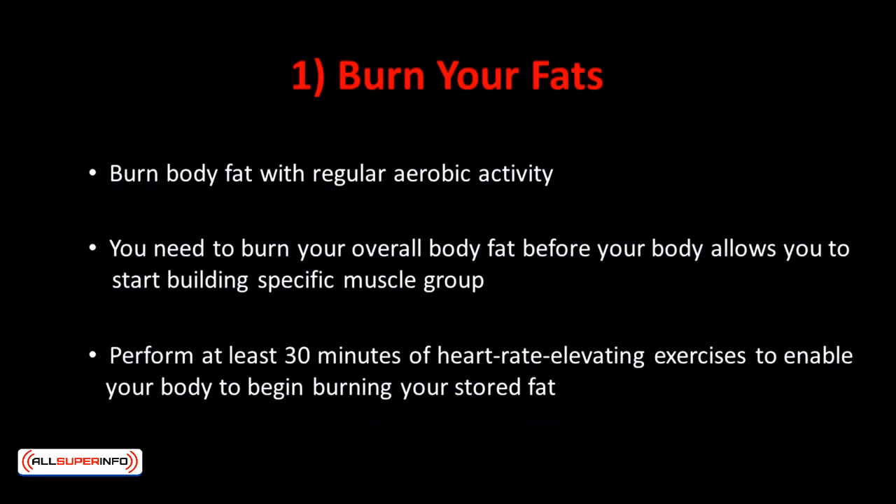Number one: burn your fats. Everyone has abs, but they're often not visible because most people have a thick layer of fat hovering on top of their abs. The first secret is a no-brainer — simply torture fats to let those abs pop. Burn body fat with regular aerobic activity. You can't spot-reduce abdominal fat; you need to burn your overall body fat before your body allows you to start building a specific muscle group.